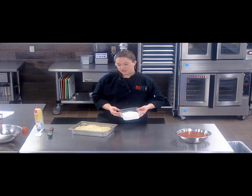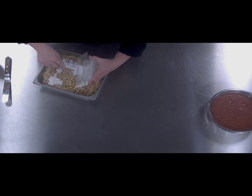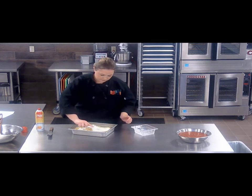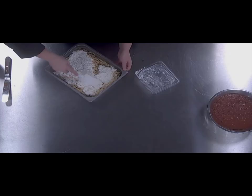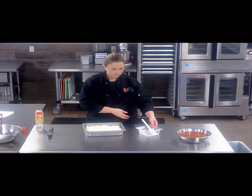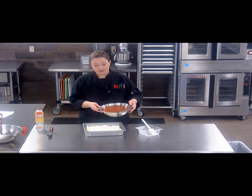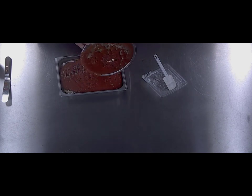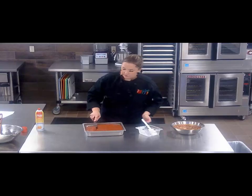And then we take cottage cheese and we want to just spread this out evenly over the spaghetti. And then we take our meatless spaghetti sauce. If you want to you can use a meat option in your school — this is just a nice vegetarian option for students. We just pour it right over the top here. As it bakes that sauce will just kind of melt right down into that spaghetti and that cottage cheese. Make sure it's spread out nice and evenly.